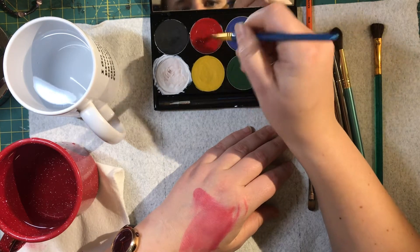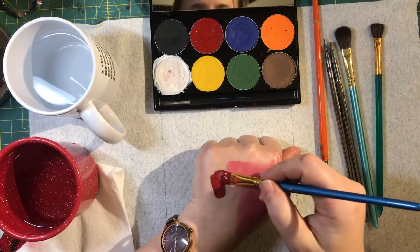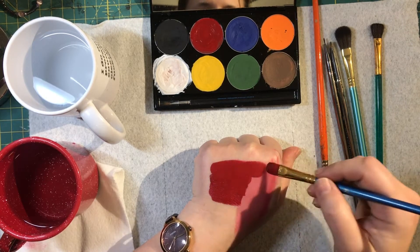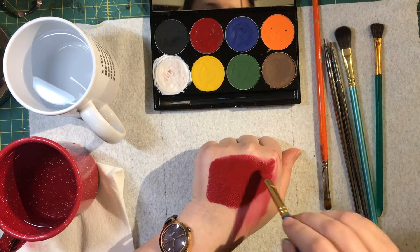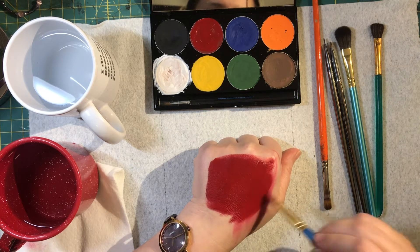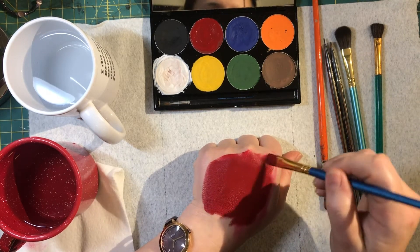Make sure you do that or you'll have really streaky makeup. Test on yourself — see the difference between what I first put on versus now. It's an incredibly thick product now. I can put that on and get a really nice blend, and when I come out to the edge I don't get watery bits — it just starts to feather, which is great for putting a base coat on.